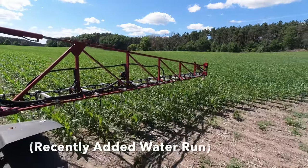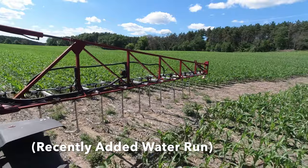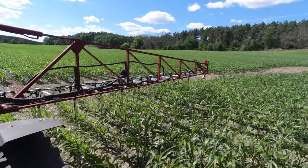It's also got boundary control, so all our farm boundaries are loaded in there. If I go through a waterway it shuts off, so I'm not applying in those areas — saves me money.